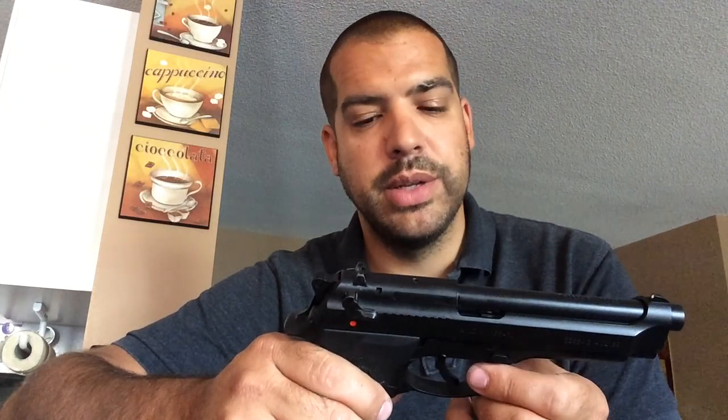What I did want to talk about is a failure-to-lock issue that I was having the second time I had it out at the range. So first thing we're going to do is make sure the pistol is safe. I'm going to drop the mag — mag's clear. Chamber's clear.